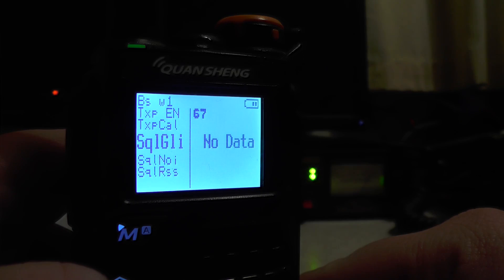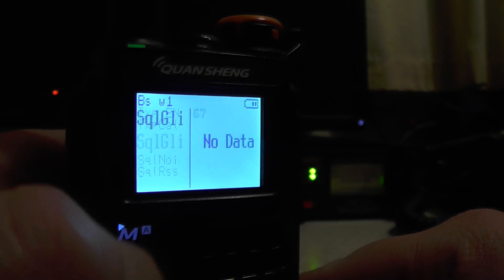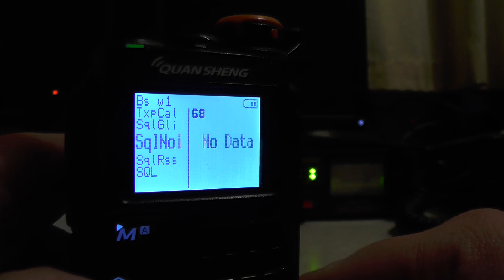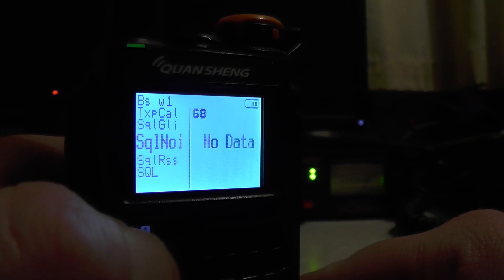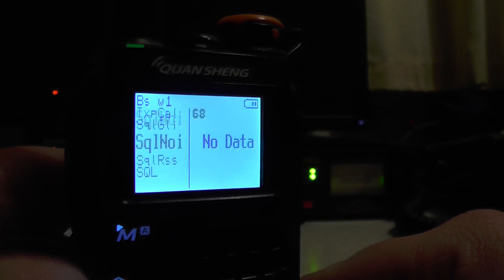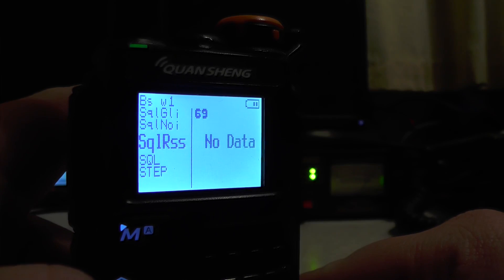You've got SQL GIL and GLI — again mine just says 'no data,' I'm not sure what that does. Going down you've got SQL NOI — mine just says 'no data,' and I don't think you can change that. Then you've got SQL RSS — I'm not too sure what those do either. If you know what they do, post them in the comments below.